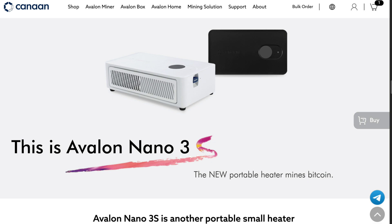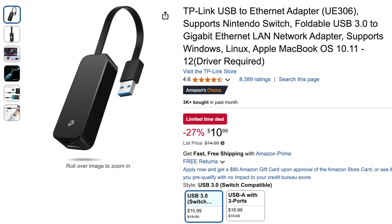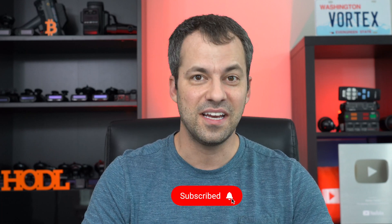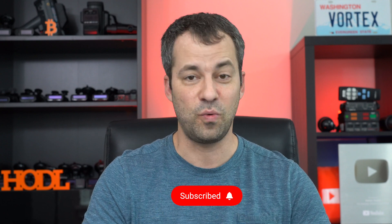Links in the video description cover the miners and heaters themselves as well as helpful accessories like the USB-to-ethernet adapter. Overall this is a really nice evolution from Canaan with their personal heaters. Different features will appeal to different people, but I've been really happy to see this newer version of the Nano 3. If you're interested in Bitcoin and Bitcoin devices and tech, definitely subscribe and get notified for new videos. Thanks so much for watching — hope you're all doing great, and I'll see you in the next video.